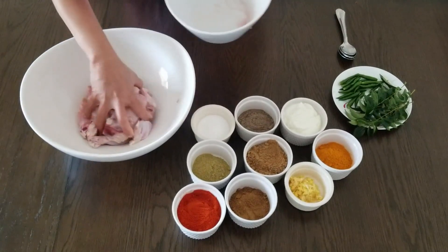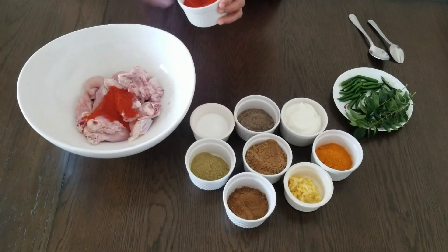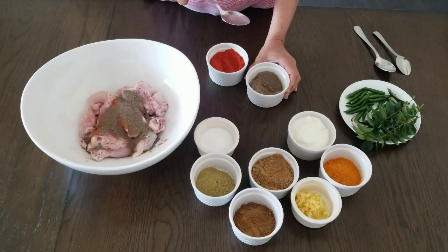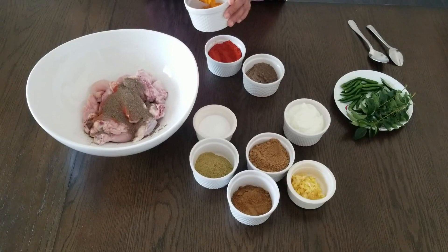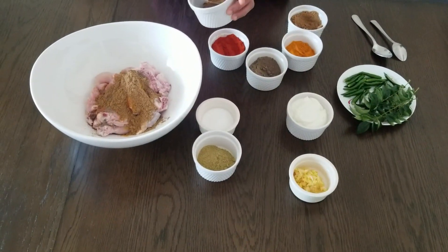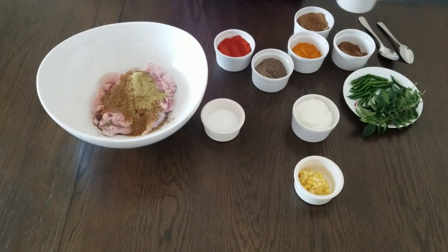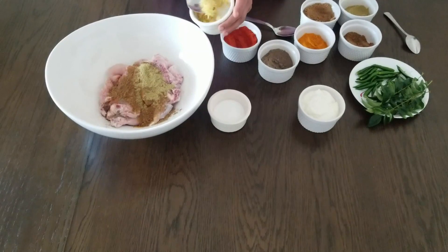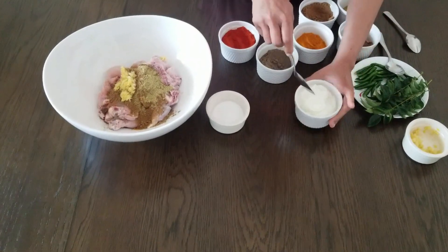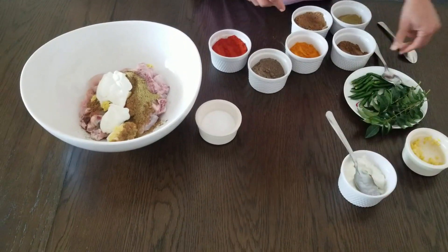We will cook the chicken. 1 tablespoon of chicken seasoning, 1 teaspoon of spice. Now we have to cook this in a full process.